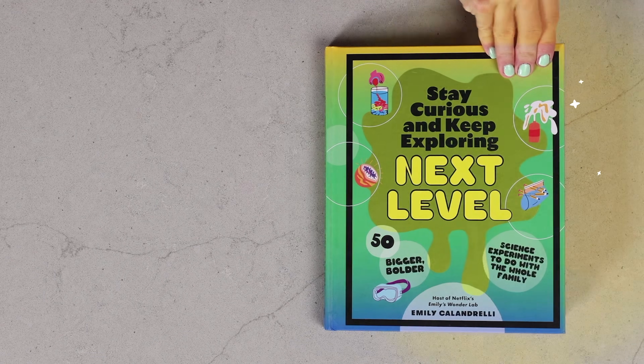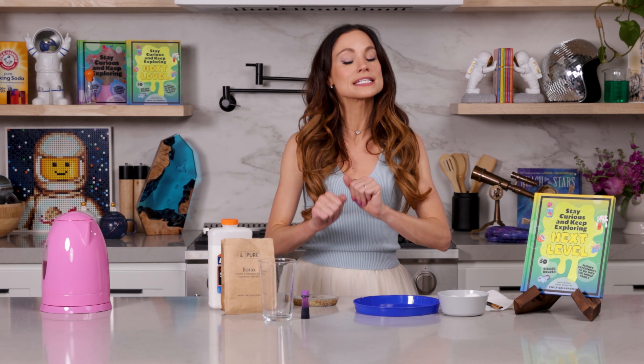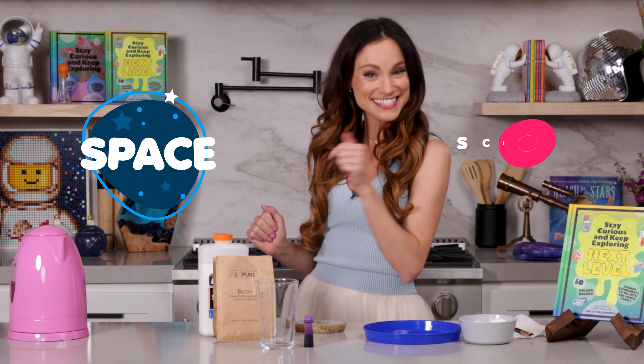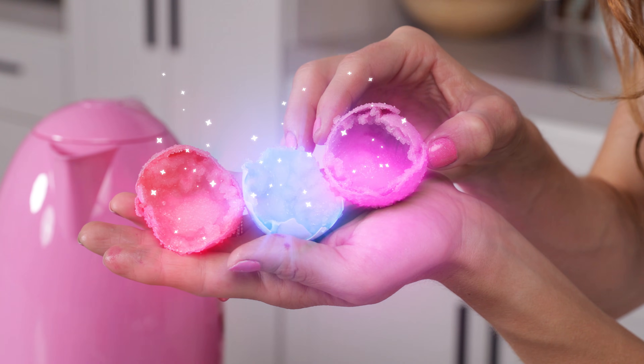Have you ever wondered, could you make your own geode? Today I'm going to teach you how with my experiment, egg geodes. Hi everyone, I'm Emily Calandrelli, MIT engineer and host of Emily's Wonder Lab. On my channel, we learn about all things space and science. So grab your eggs, because things are about to get sparkly.